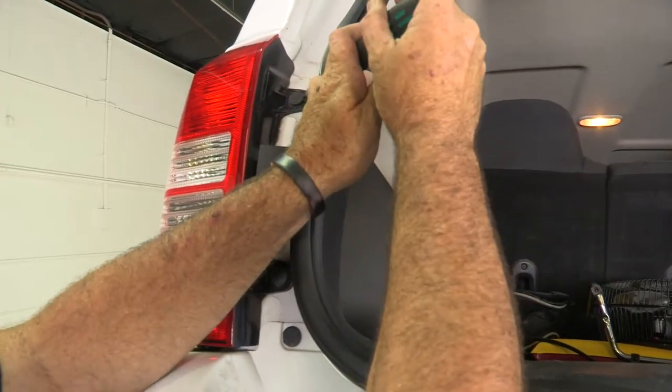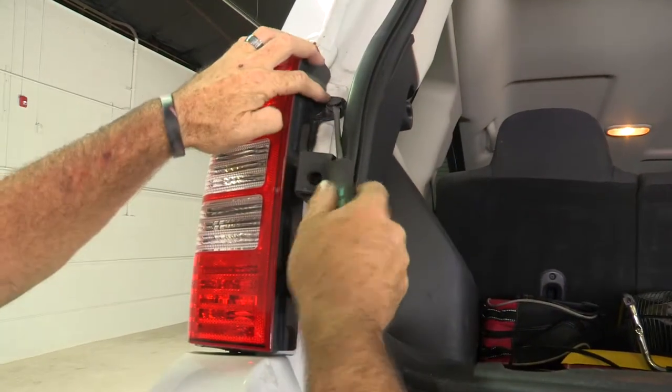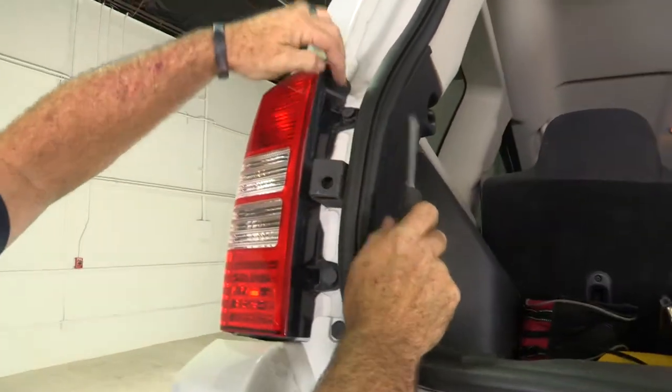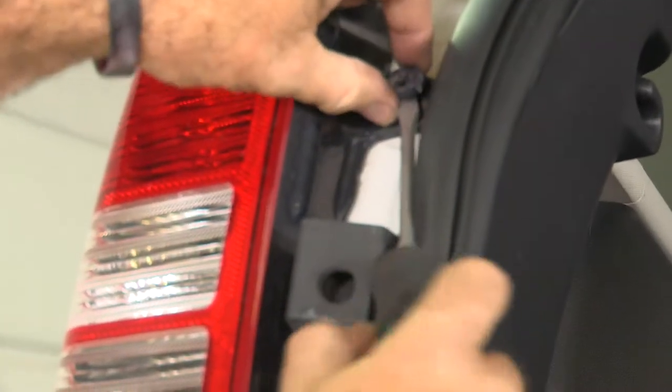Here at the driver's side, to remove the tail light, we're going to just take off our fasteners. We're going to use a flathead screwdriver. These are a two-piece fastener. The center piece comes out away from the base, but once it reaches a certain point, it'll just pull right out, and then the base fastener comes out just like that. Do the bottom one here.